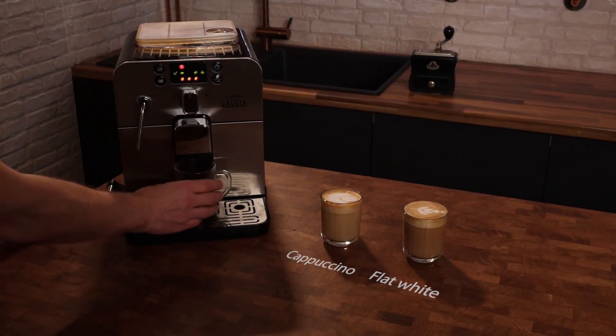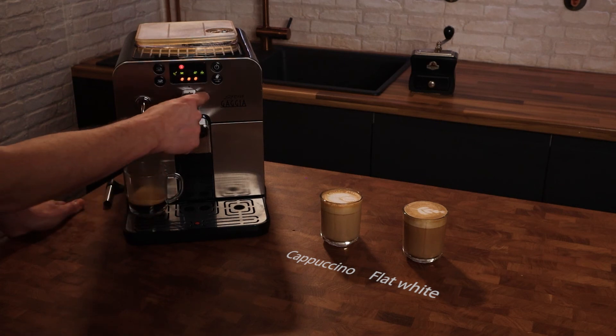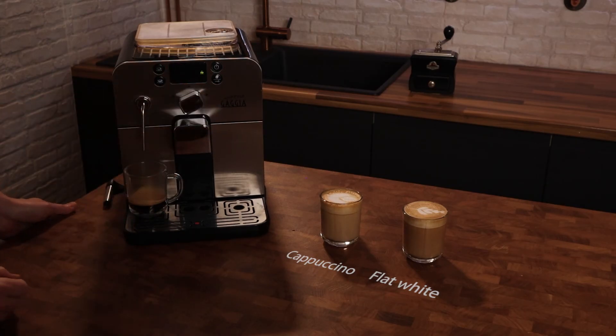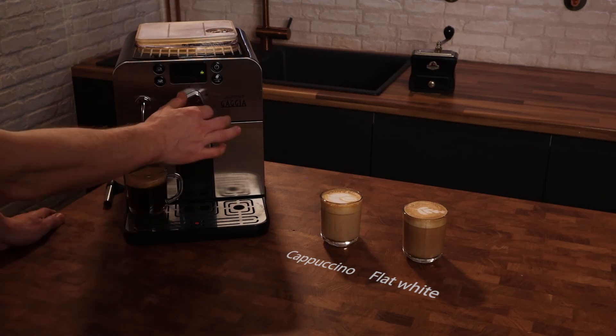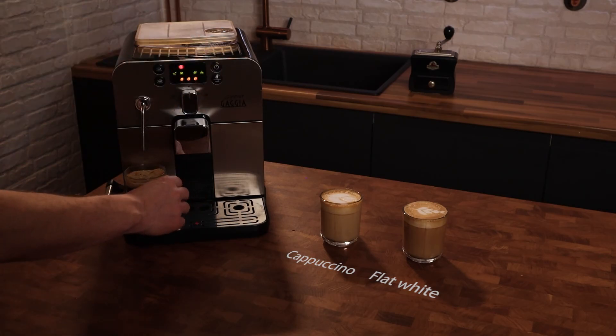So we've got the espresso, now we need hot water. We'll just put the cup under the steam wand and then turn this to the hot water position. Just do it to your taste — however much hot water you want with your espresso. Just like that, about there. There we have an Americano.